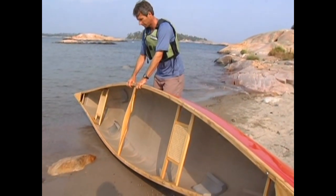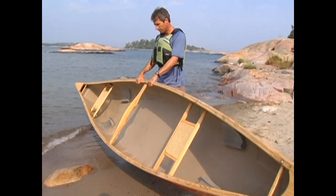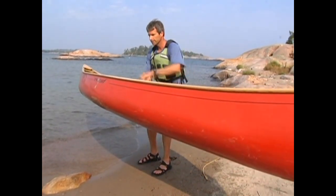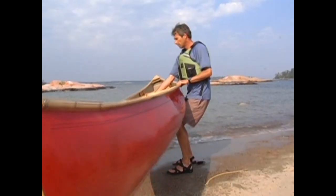Bend your knees and lift the canoe onto your thighs. Your legs should now be bearing the weight of the canoe. With a gentle rocking motion, use the leg closest to the stern of the canoe to lift the far gunnel so that you can grab it with the hand closest to the bow.